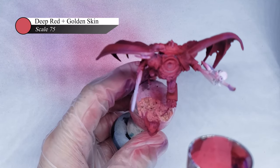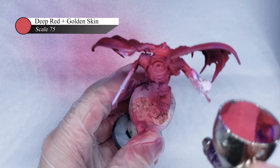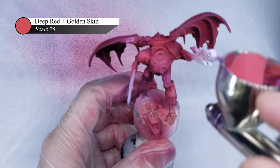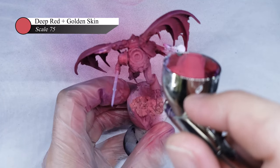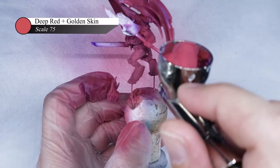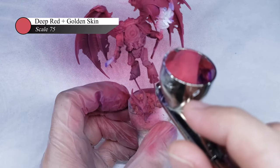Next up, I add a little bit of Scale 75 Golden Skin into the Deep Red still in my paint cup, and use this mixture to apply general highlights over the red armor, as well as a heavier application onto the mutated fleshy parts. Personally, I prefer highlighting reds with skin tones as opposed to oranges and pinks, as the fleshy tone mixing with reds will result in a color that still reads as red.